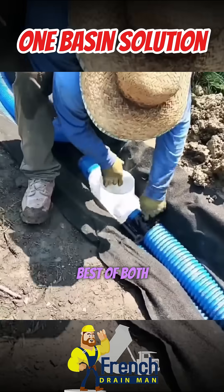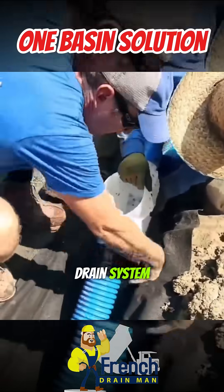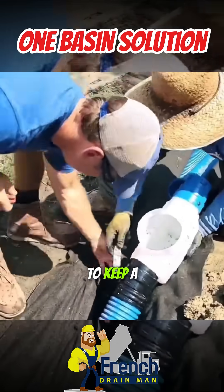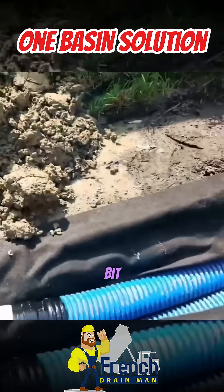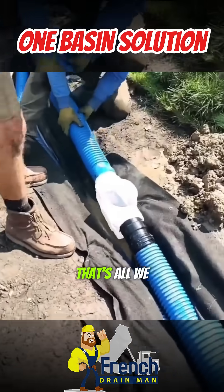We're going to have the best of both worlds by putting a yard drain system in with a French drain system. We have all the parts on the truck — we don't have to keep a ridiculous amount of inventory. We have guides on the bottom of the catch basin so it's super easy to line up the drill bit. We keep one basin in inventory, and that's all we need.